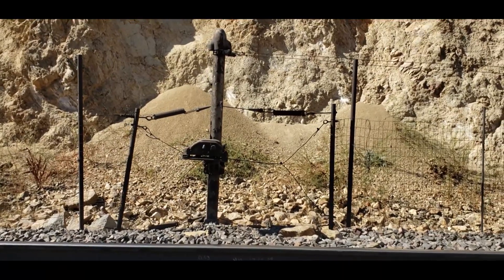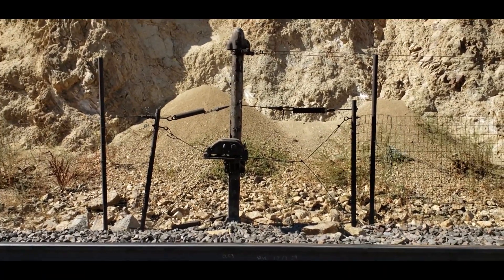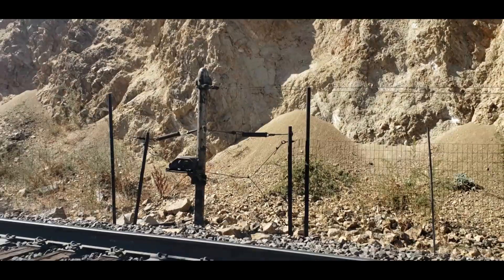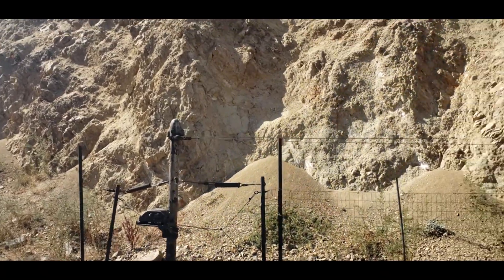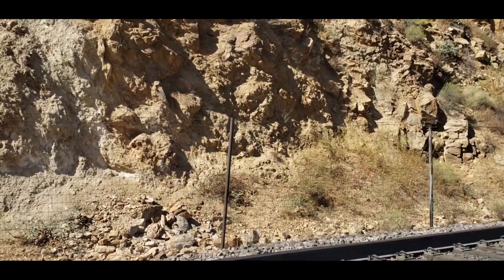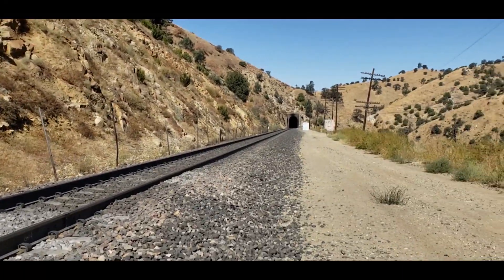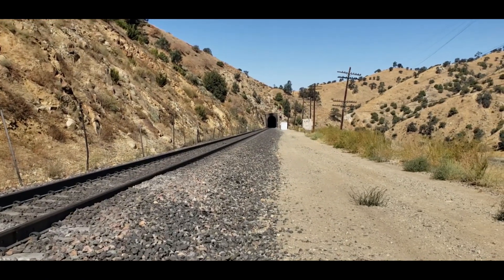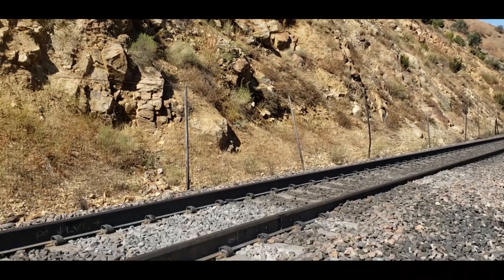If a rock should hit that fence, it would pull on that cable, rotate that arm, and open those contacts. Coming out of that U5 box are two wires. They go up to the top of that post right there and then along the top of the fence — see the two wires up there with the insulators on them. They go down to that house where the signal is, that control cabin there. The circuitry for this is inside that.